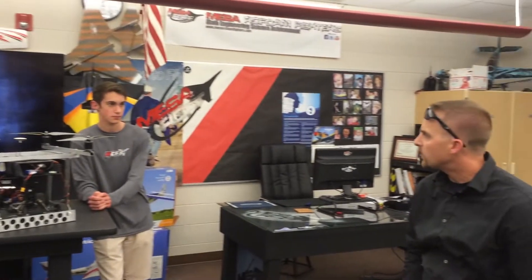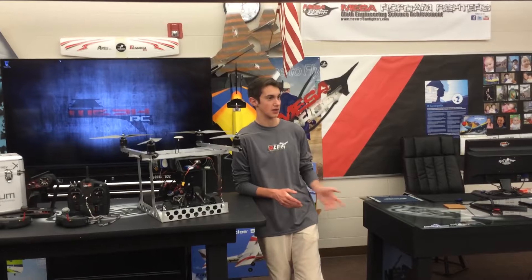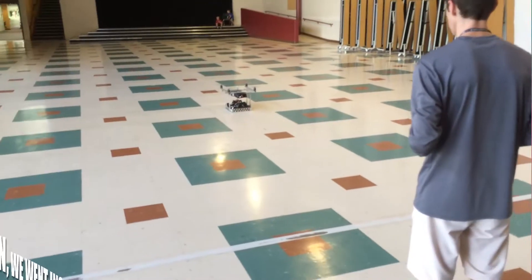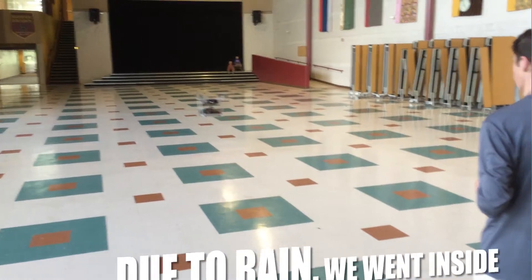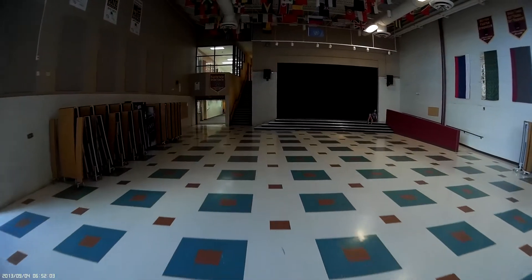Have you done anything with repeaters? No — he's on a budget. What we could do with this thing is insane. We definitely thought about repeaters, we had the idea, but we stuck with simplicity for now. That's something that can easily be implemented later.